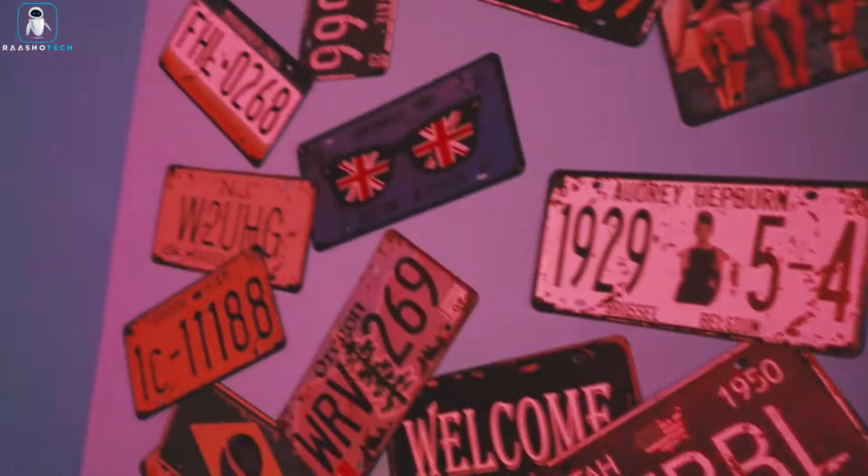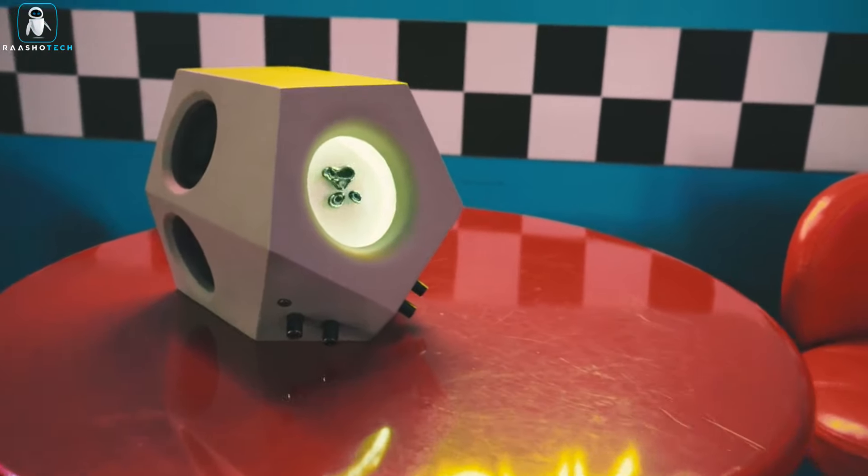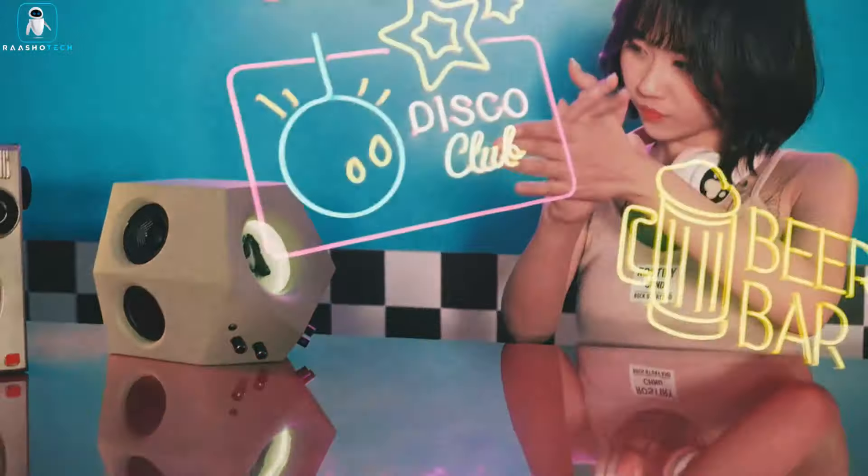So if you want your music with a side of laughs and a splash of cosmic dance moves, the Soul Speaker is your VIP ticket to the coolest party in town.